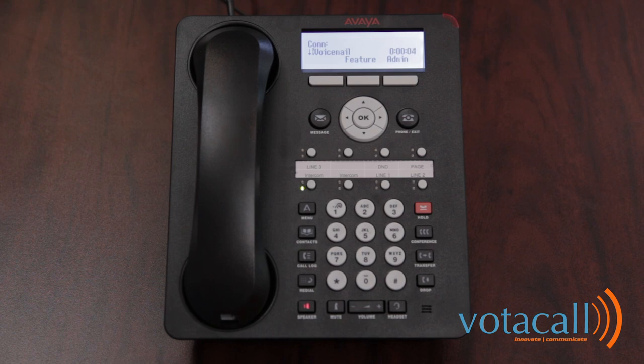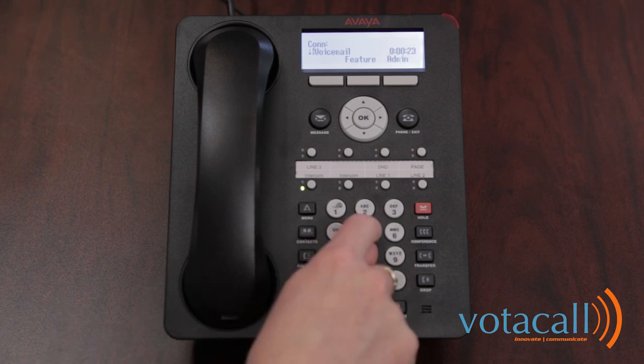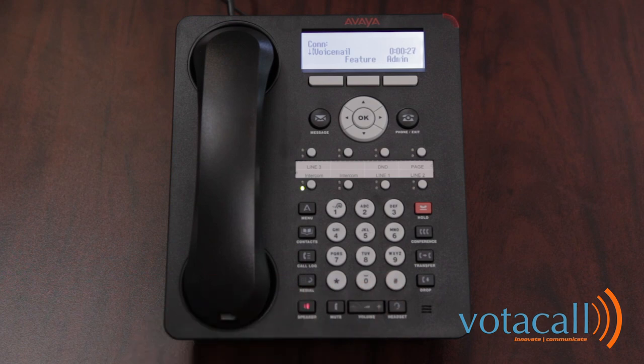Welcome to Avaya IP Office. For help at any time, press star H. You'll be prompted to enter your extension and pound key, then your password and pound key. The system will then ask you to enter a new password between 4 and 15 digits, re-enter it, and confirm. You'll then be asked to speak your name for system announcements — press 1 to re-record or pound to approve.